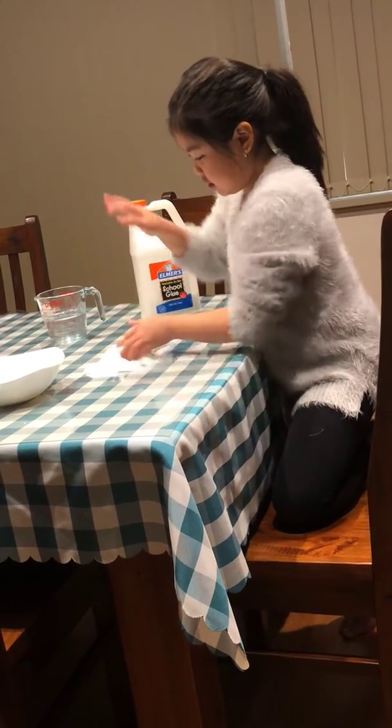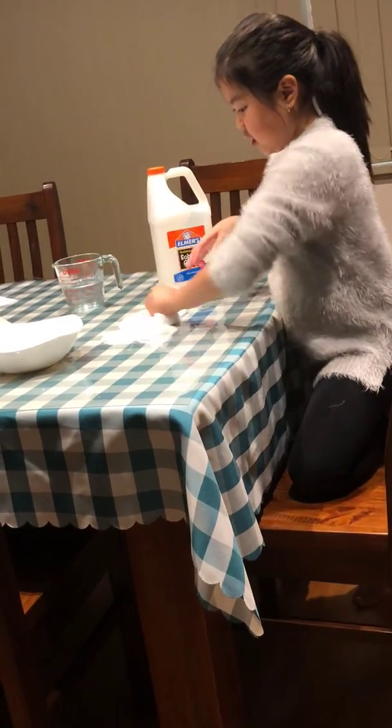You can make bubbles and then crunch it, and it's also really satisfying.